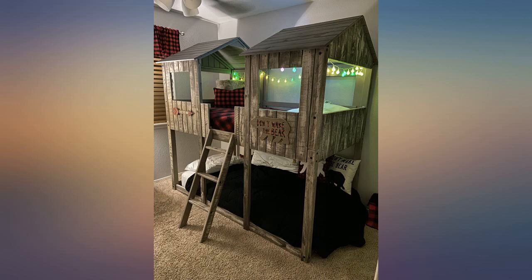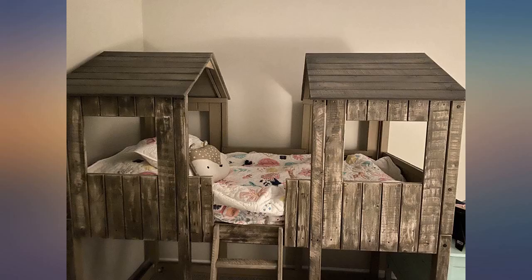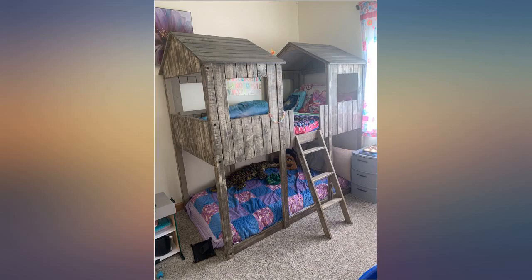Make sure you get twin mattresses 74-75 inches long. Ours are a little too short but they work, and 6-7 inches thick. The product arrived with very specific measurements for mattresses.